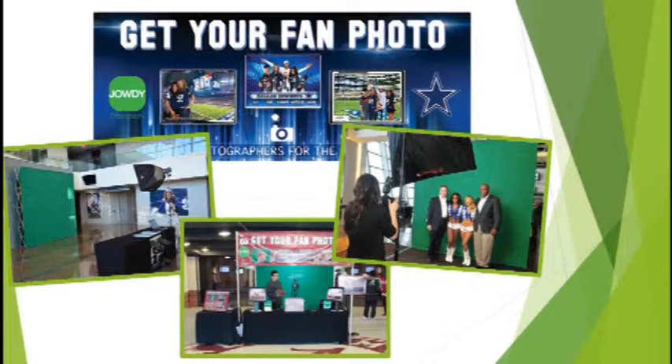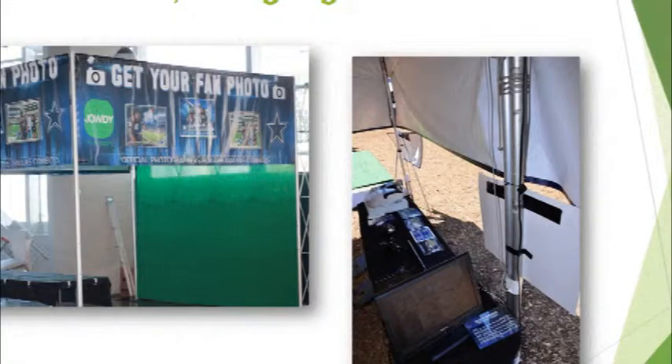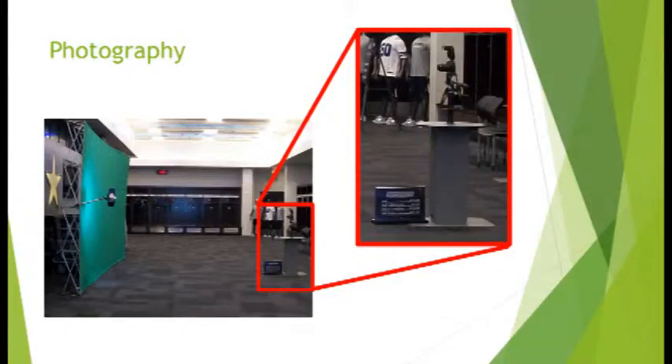Although the setup can vary, the main components remain consistent across all properties. Marketing components include the pole and crossbar system that supports banners and signage. Photography components include the green screen or backdrop, the camera, and lighting.